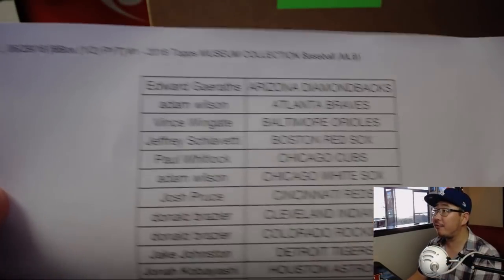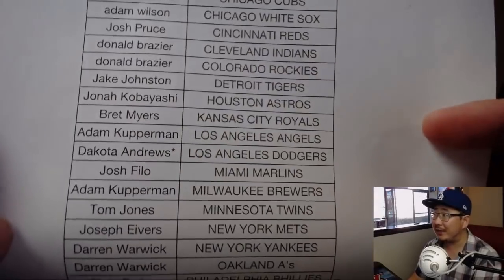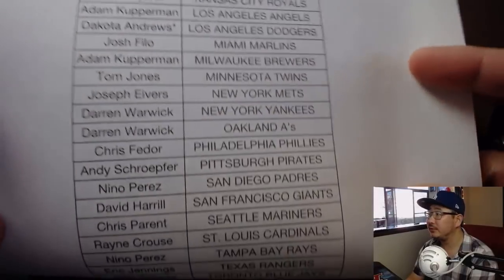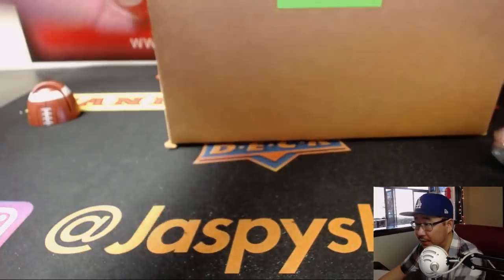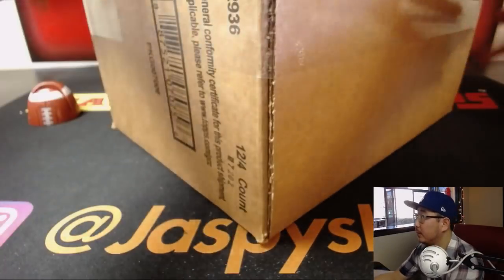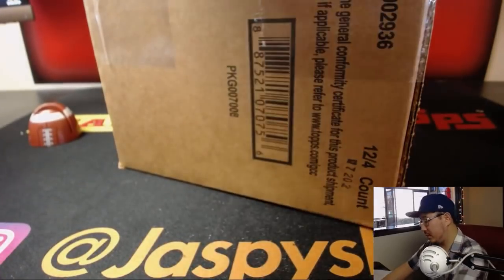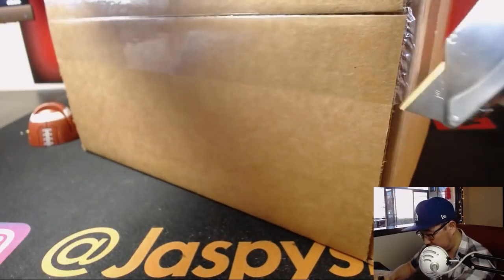Big thank you to these folks for getting into the action on a Friday. Break number one. We got Dakota with that last spot mojo, Dodger Joe mojo. And there's everyone else right there. Now let's pop open this case and see which half case we're going to do — which six boxes we're going to do.